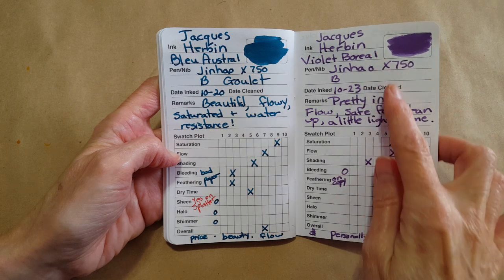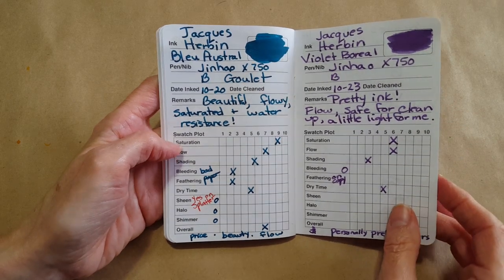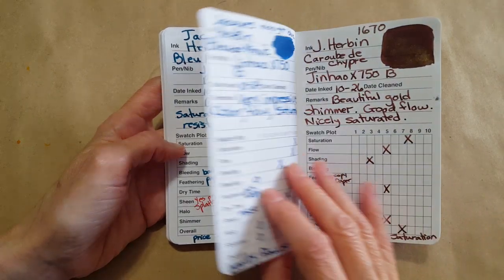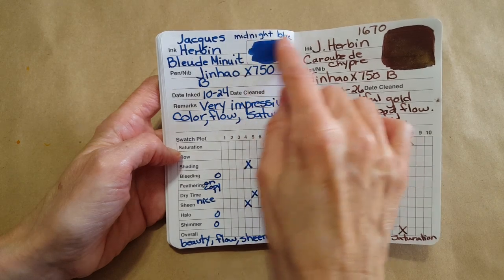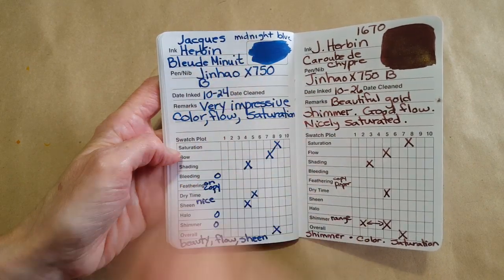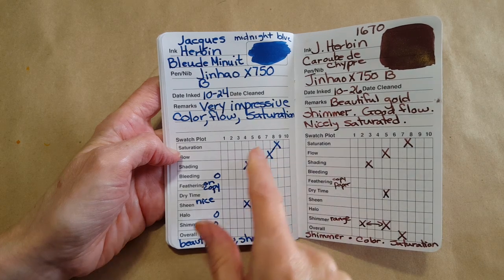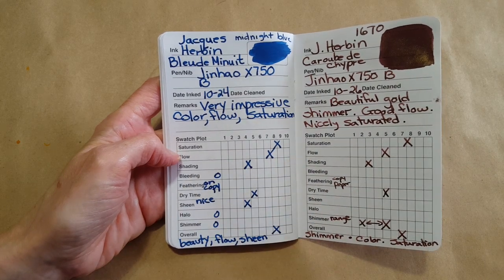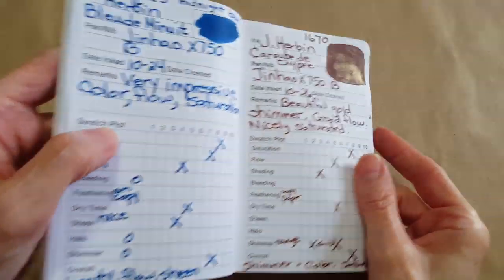Violet Boreal — I liked other purples better, so I was safe from that one. It feathered on copy paper. And here was the Minuit de Paris — 'midnight blue' would be the English equivalent. Very impressive color, flow, and saturation. Those were all really flowy and nice inks.